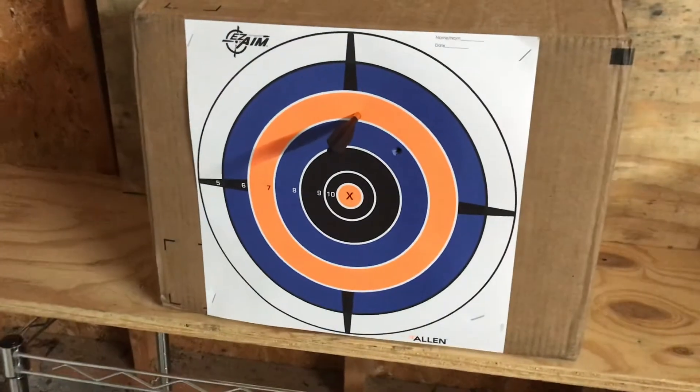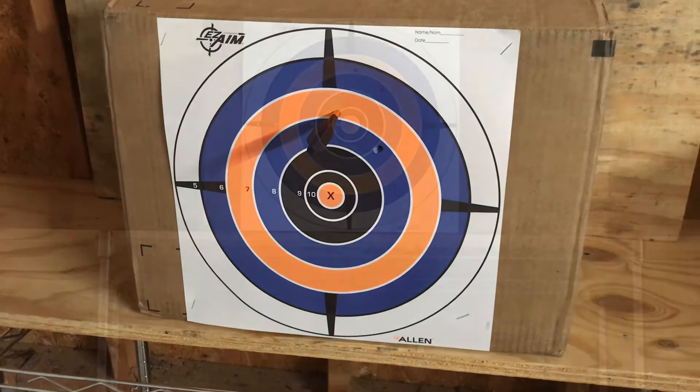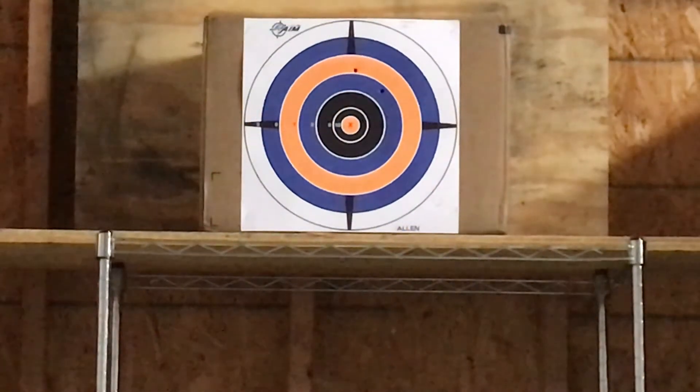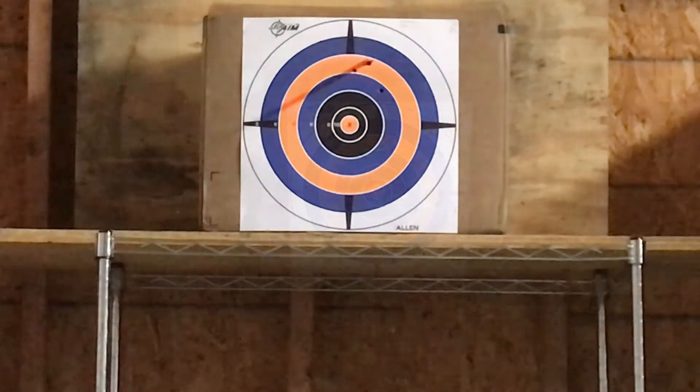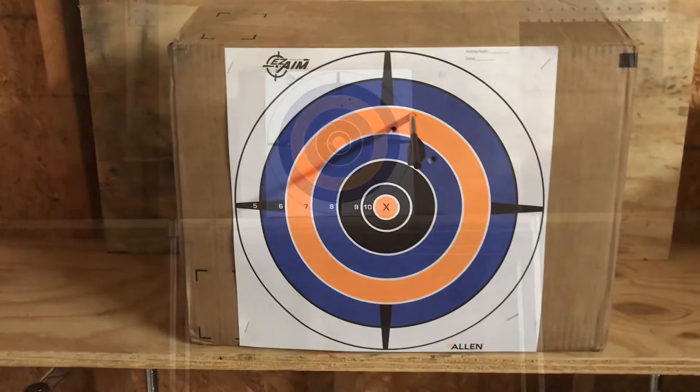Here's the mark on that last one. I shot one before that, but unfortunately I did not turn my camera on. As you can see, my marksmanship could use a little bit of practice.